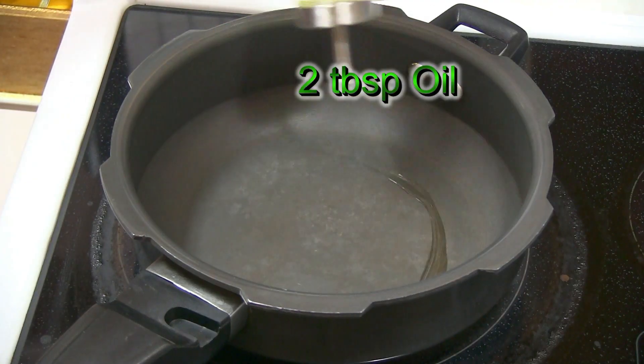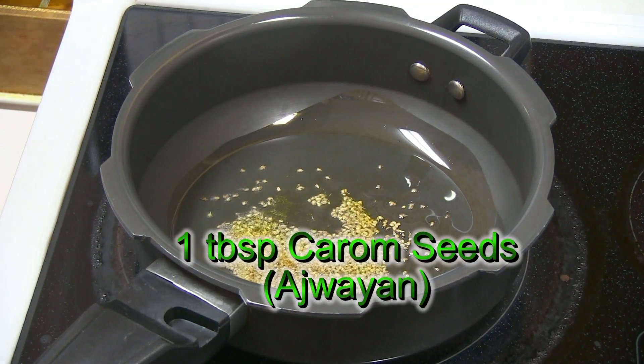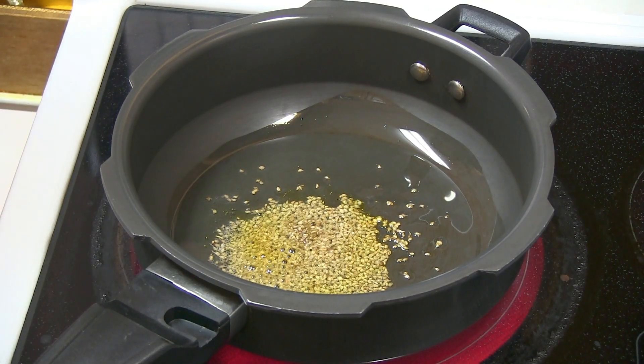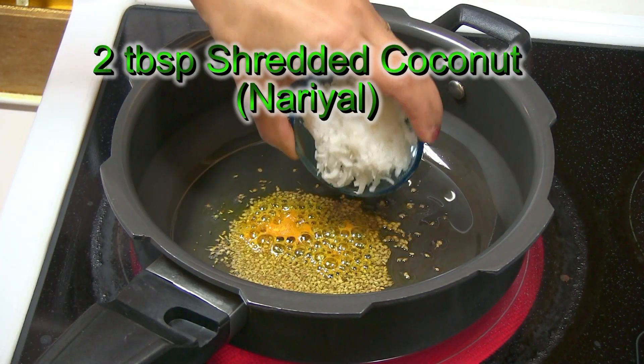Heat up oil — one or two tablespoons would be just enough. Add carom seeds. If you don't like carom seeds, you can use cumin seeds, but carom seeds bring out a nice flavor particularly with these beans, so I always add them. Add a pinch of turmeric powder and shredded coconut.